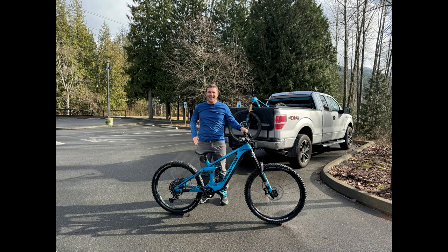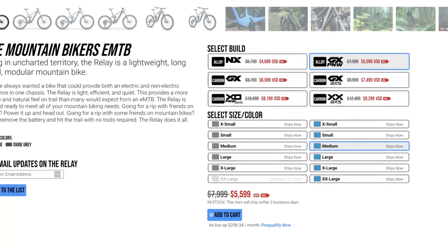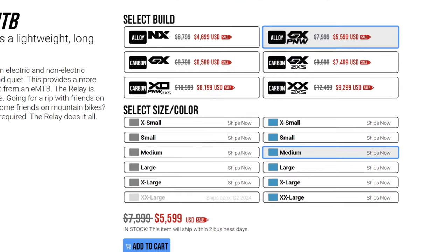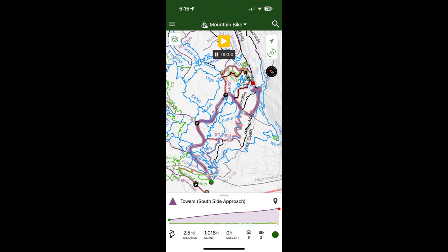I wanted to give you guys an overview of the Transition Relay, which I had looked at for a long time. Until recently it was out of my price range, but the price dropped and I ended up going with the Alloy GX PNW version, which was just at $5,600 US. So I rented one for my son, who's about 13, and we hit the road.